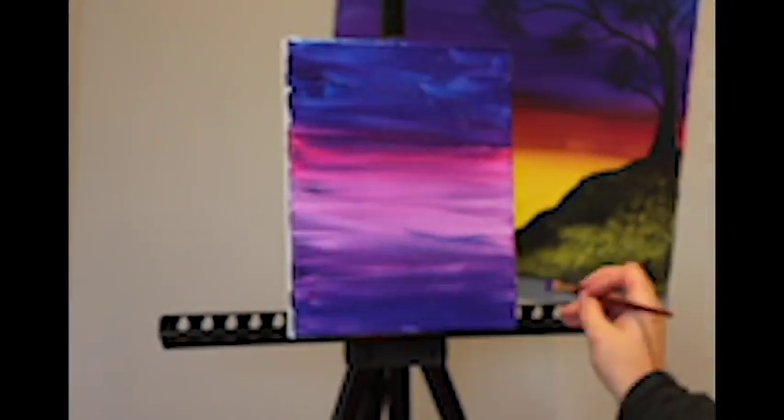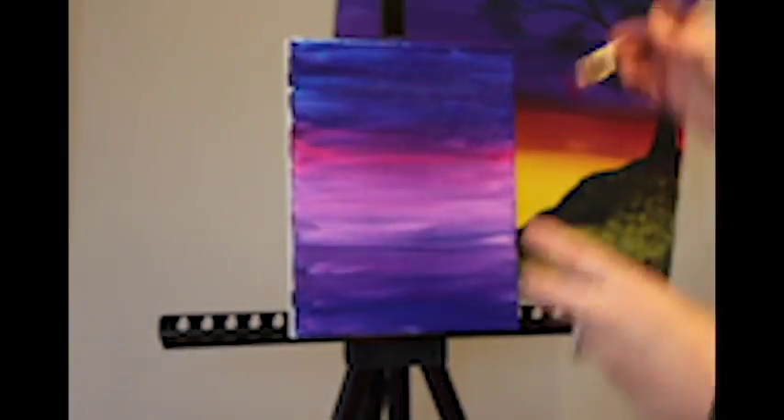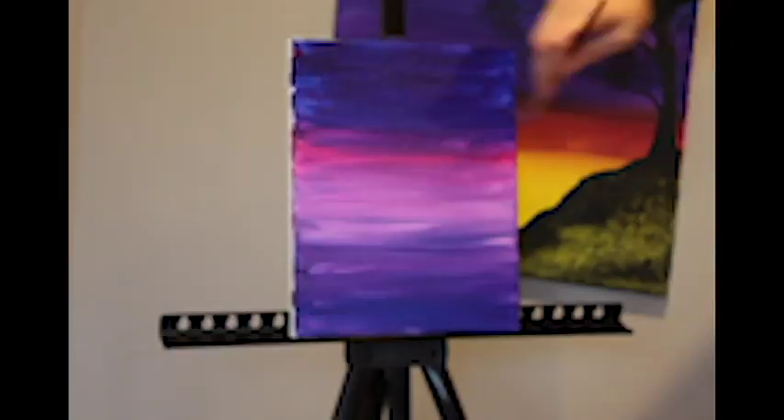We continue mixing the colors, finding a nice balance that is pleasant to the eye. Continuing our horizontal strokes left to right, making sure to keep our lines nice and straight.